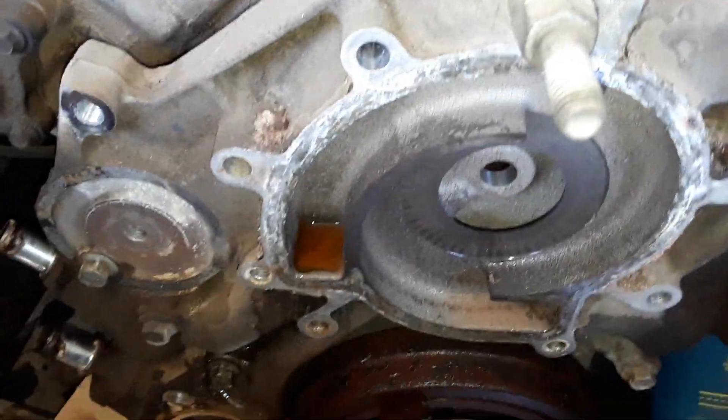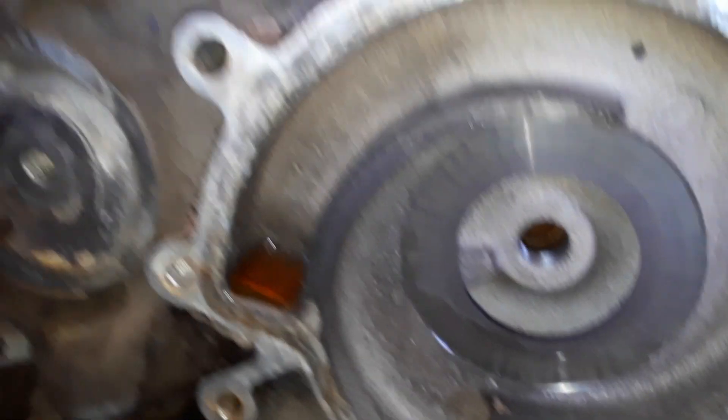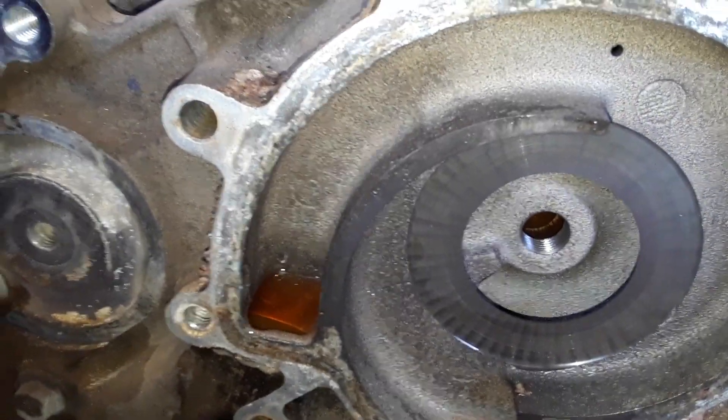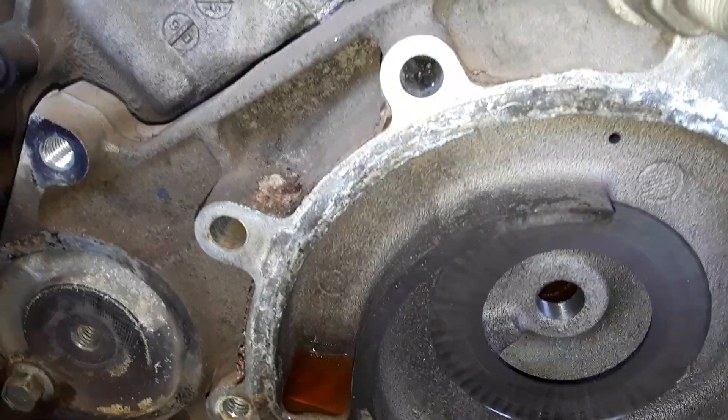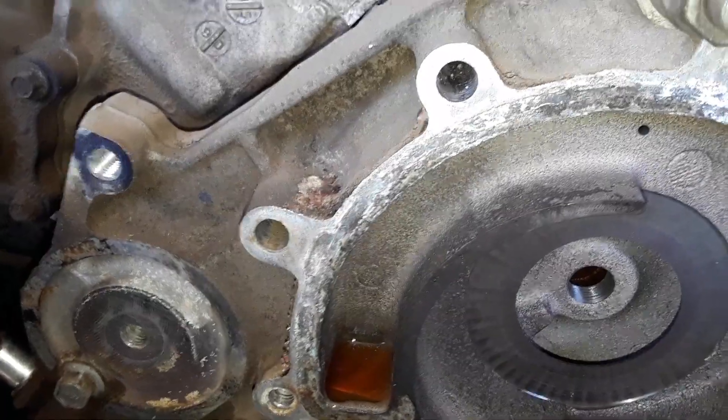Got the water pump off. This water pump was creating electrolysis and it's totally eaten up the surface. Once we get the timing cover off, we're going to wash it up real good, smooth it out, and sand it down as much as we can. Then we're going to reinforce it with silicone — we're going to use Permatex Ultra Black RTV, which is pretty much the best silicone you can use. It works like a formed gasket.